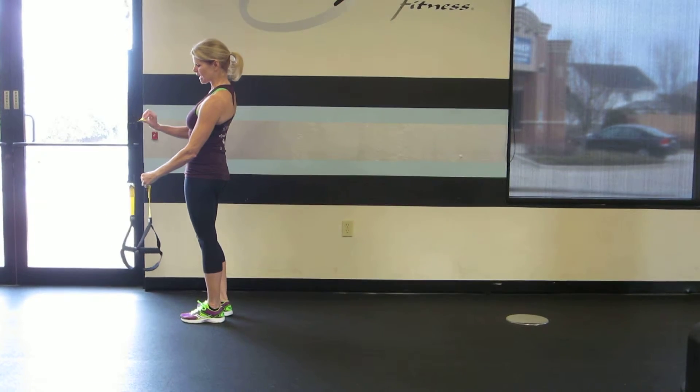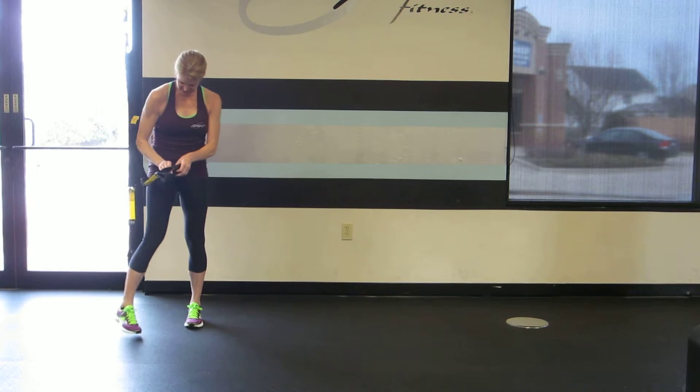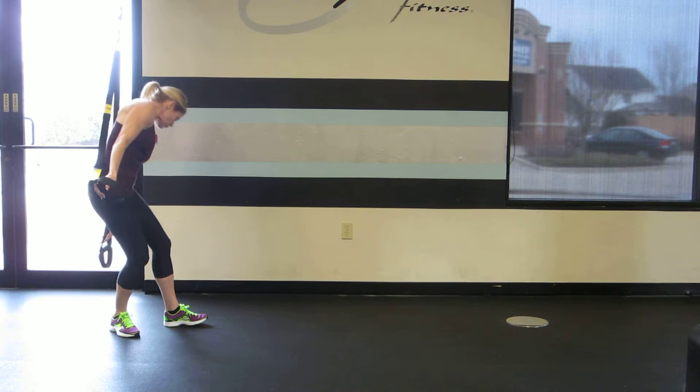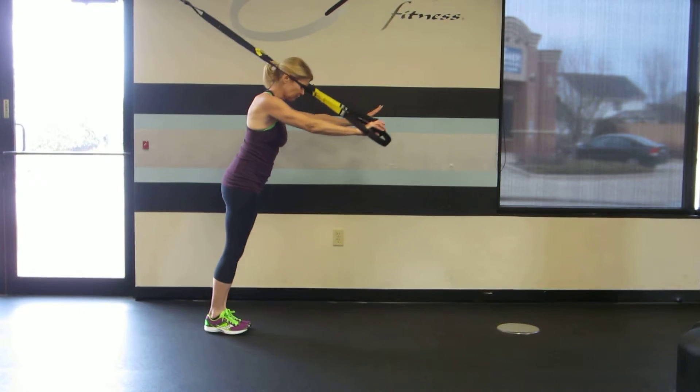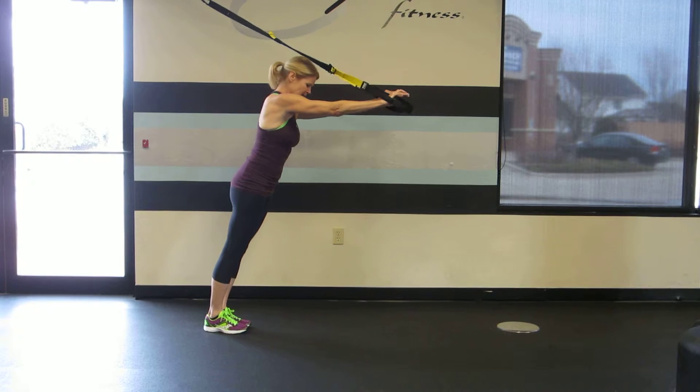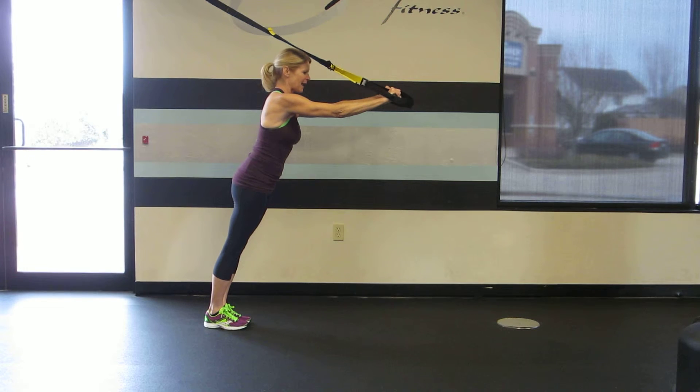In order to set up for this move, you'll want to adjust your TRX straps so that they're mid-length. Grab the handles of the TRX and face away from the anchor point. Arms are going to be parallel to the floor at about shoulder height.